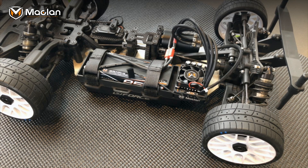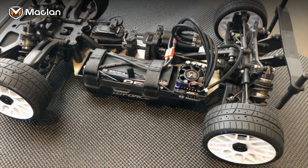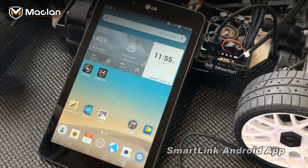Once you hear three beeps, go to neutral, and you'll hear the speed control go through its boot-up process — just like when you first turn it on with a running car. It is that simple.